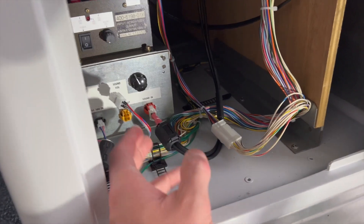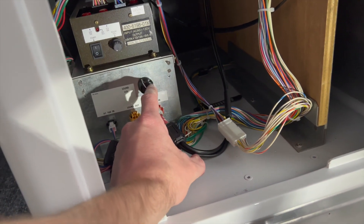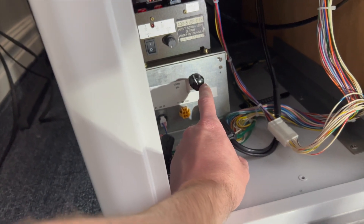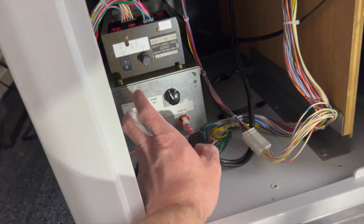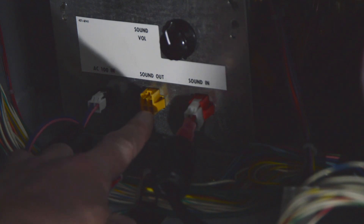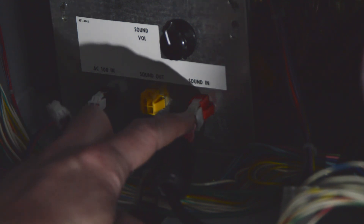Down inside the cabinet I have a Sega amplifier. This was an amplifier that Sega provided — I'm not sure when it came out, but you can find them on Yahoo Japan every now and again. It has an AC in, sound out which goes to the speakers, and sound in which comes from your RCA.